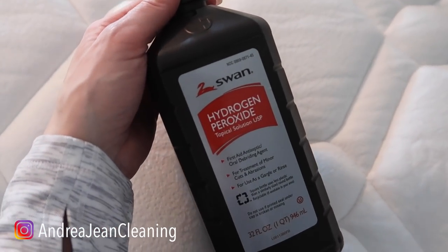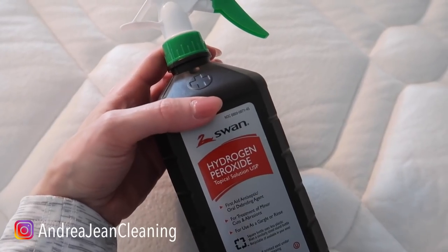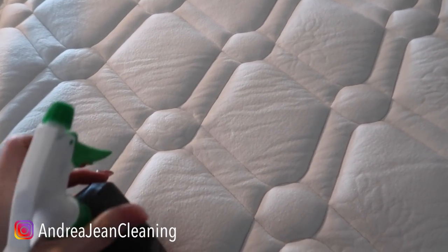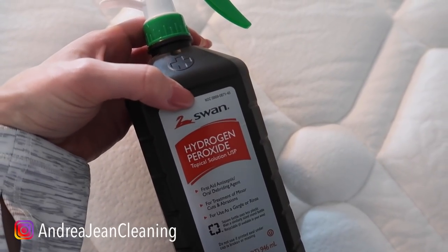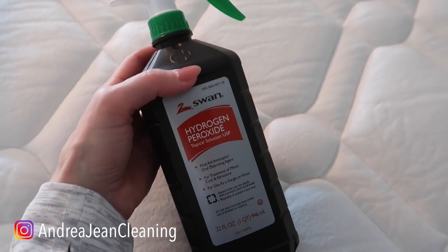Now I have to disclose: always test a small area first. I've never had any issues with hydrogen peroxide staining anything, but I know that there are people that have had issues with that. Just test a small area first if you have any concerns. Put this in your cleaning repertoire so that you can sleep with better ease.